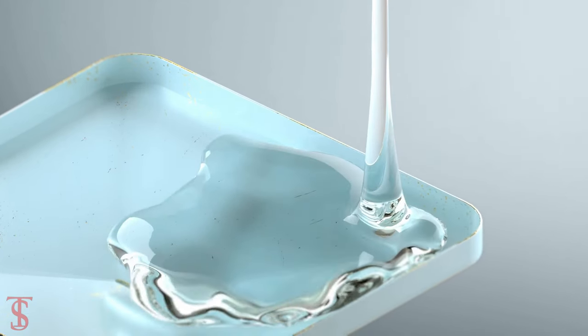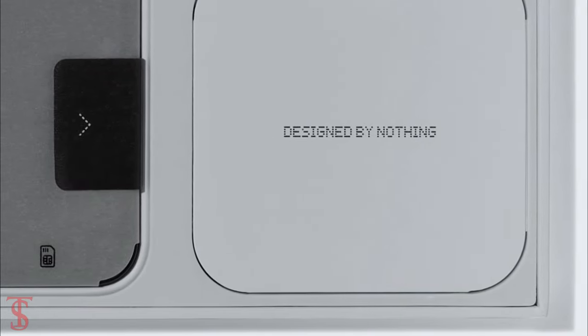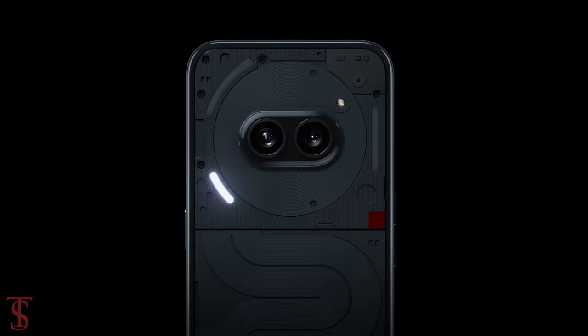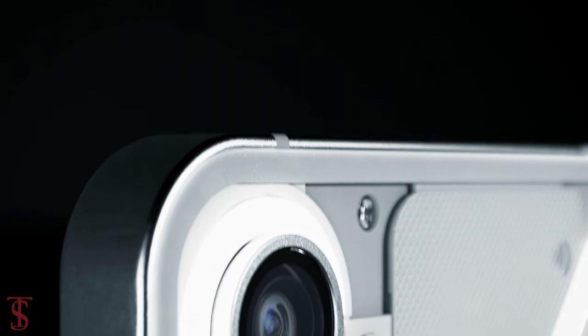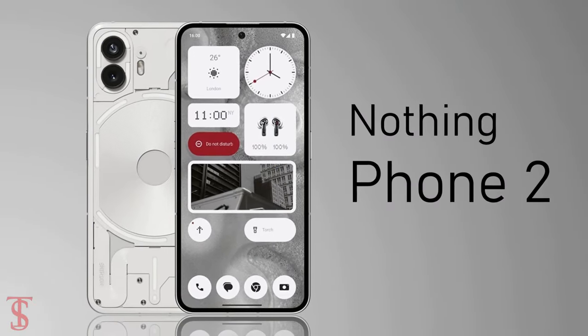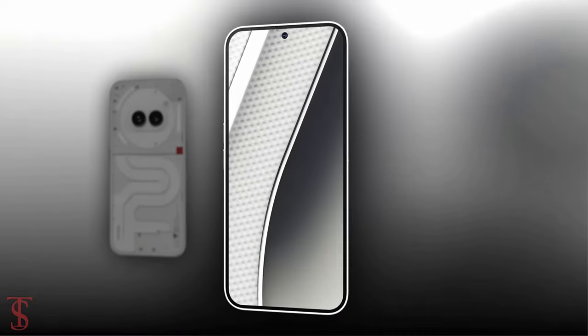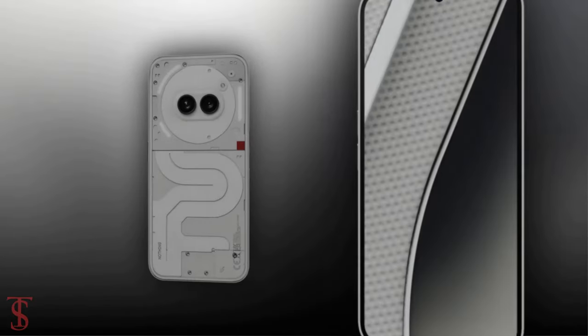After several leaks and rumors, NothingPhone has finally launched its new smartphone globally called NothingPhone 2A, with the company's iconic Glyph interface. It is a slightly more affordable version of the NothingPhone 2 smartphone that was launched back in July last year. Now let's take a look at the specifications of this smartphone.